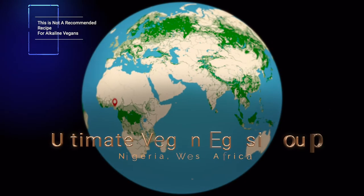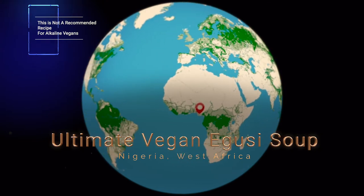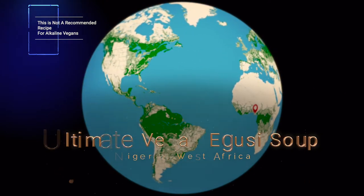Hello and welcome to another episode. My name is Manny and this is Grubany. Today I'll be showing you how to make the ultimate vegan Egusi soup. Let's go to Nigeria.